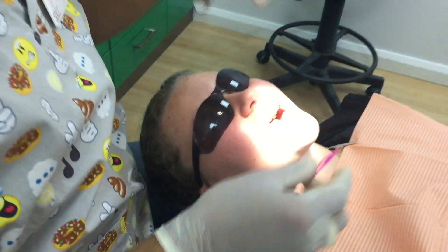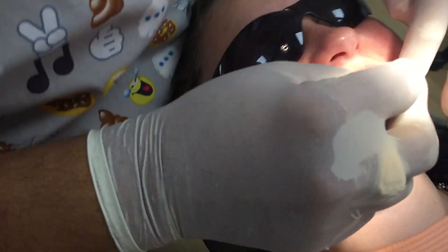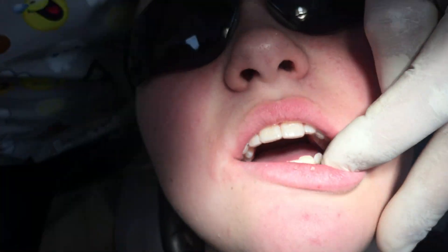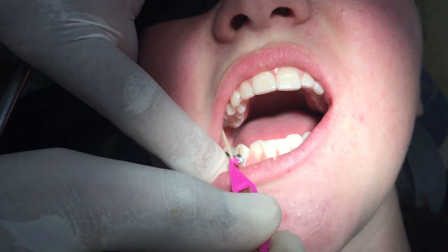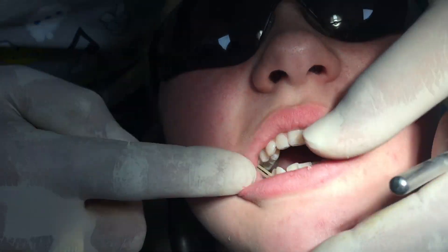We're going to use these Force 1 elastics. We basically put it onto the hook on the molar at the back — we engage it like that — and bring it down to the hook here. We do that on both sides, so we engage this one here as well. She'll wear these Force 1 elastics for the first month.